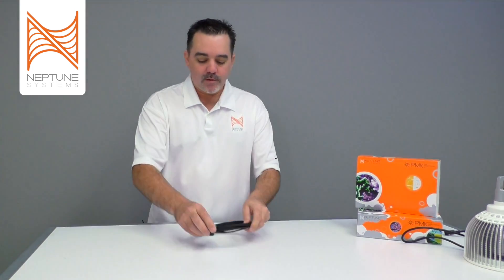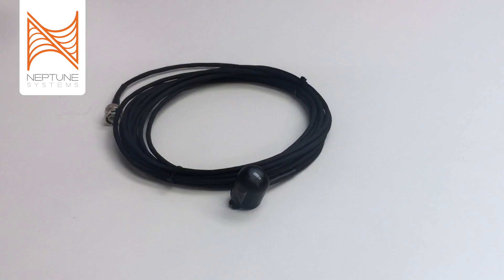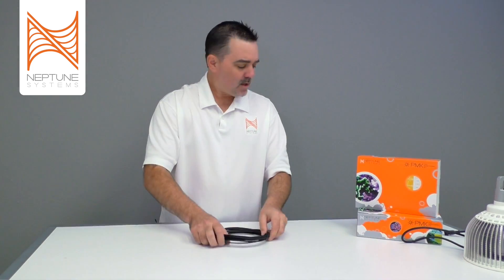When you open the PMK box you'll first see the PAR sensor, which measures the light in your aquarium and sends data back to the Apex. This sensor is made from a new material that is safe to be in your aquarium 24 hours a day, is incredibly resistant to algae, and will not corrode. The second item is the Advanced Sensors Module — a brand new module from Neptune Systems designed for a whole range of different sensors, included here with the PAR monitoring kit.